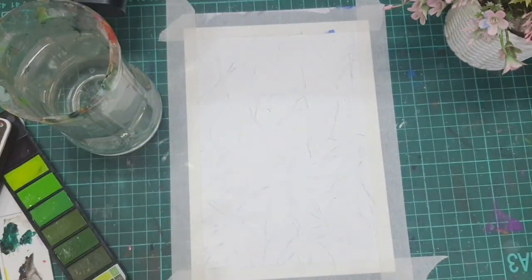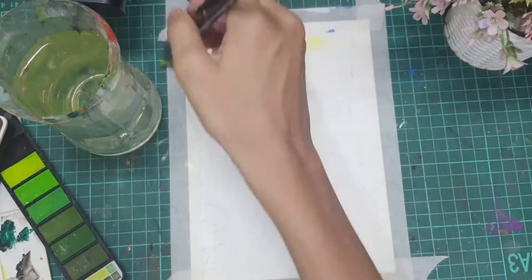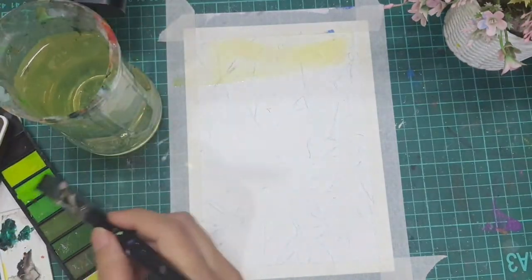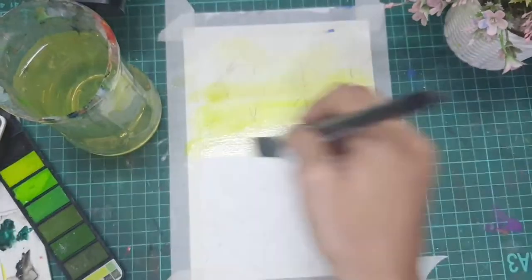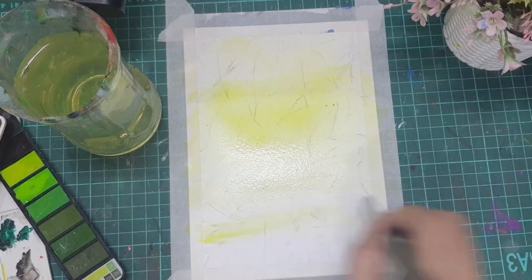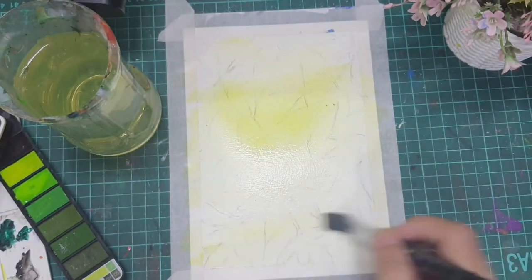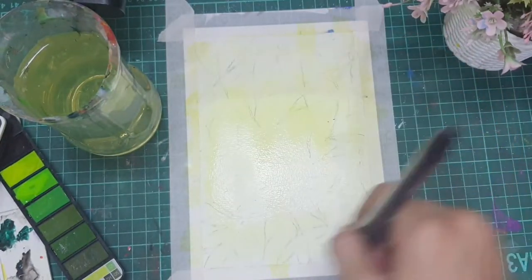Next, I took a lighter green color shade and gave a wash to the entire paper. Once you give the color, you have to be very patient and wait for the color to dry completely before giving another coat.